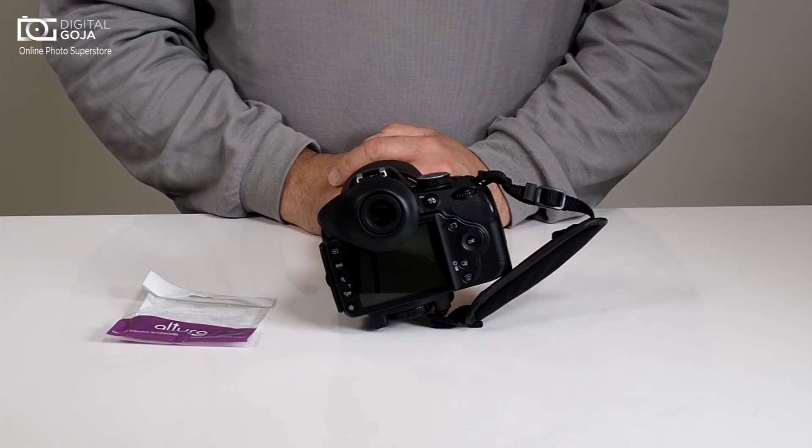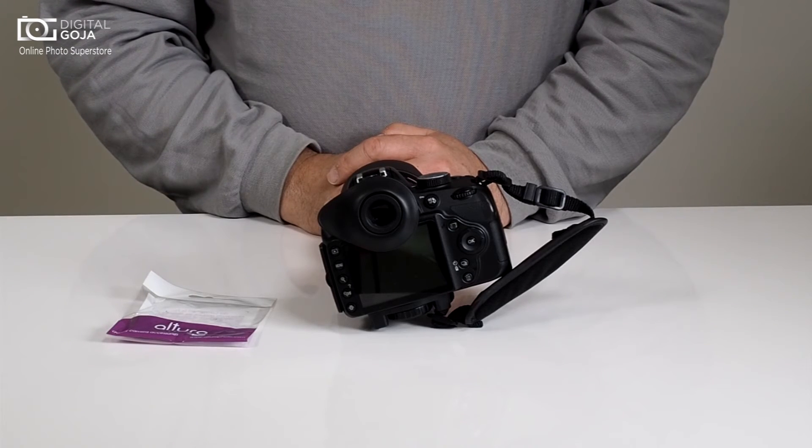Remember, if you have any ideas for videos on photographic equipment, subscribe via the link we have underneath and shoot me an email at video@digitalgoja.com. Happy shooting!